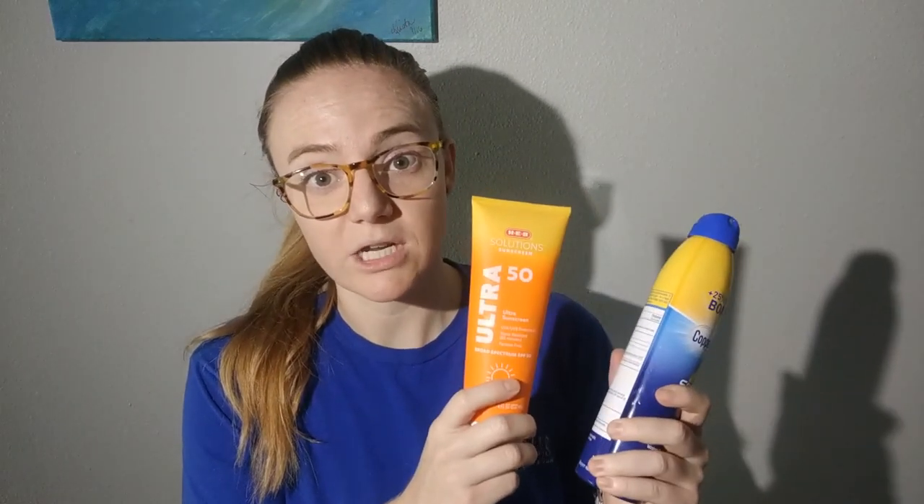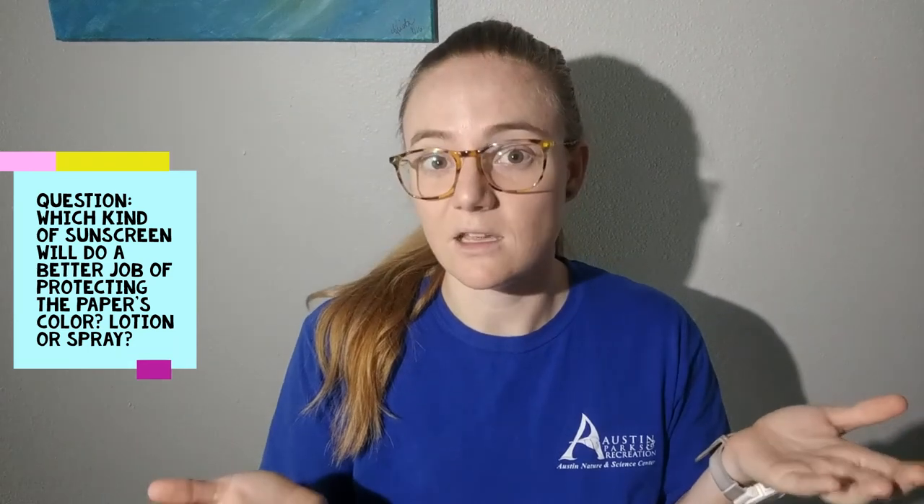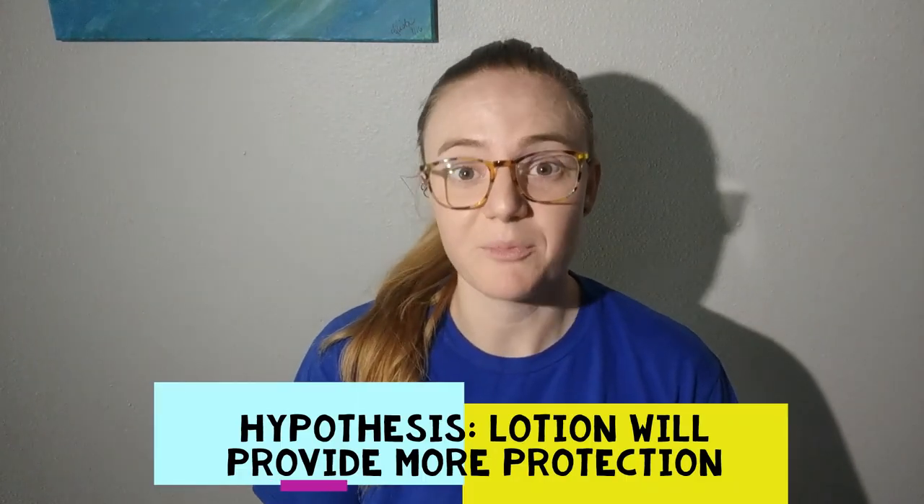Today we're going to focus on looking at lotion versus spray sunscreen. I know that dark construction paper will start to lose its color in the sun, so I want to know if lotion sunscreen or spray sunscreen will do a better job at protecting the color when it's exposed to the sun. Based on my own experience with sunscreen, my hypothesis is that the lotion will do a better job of protecting the paper.